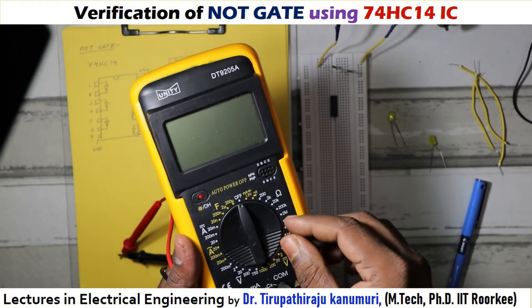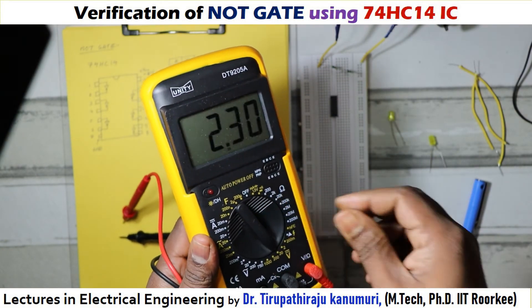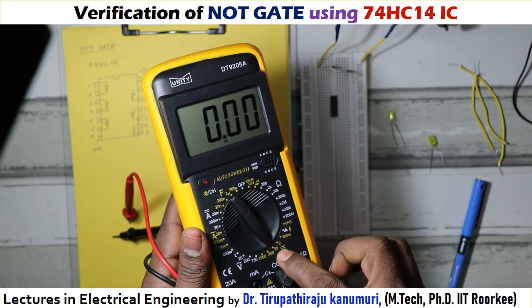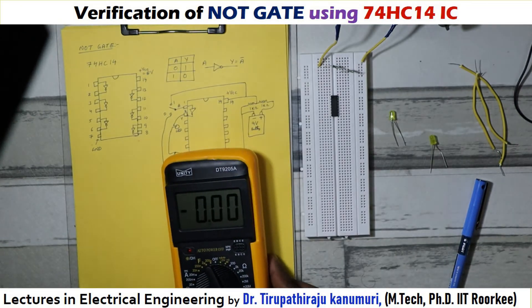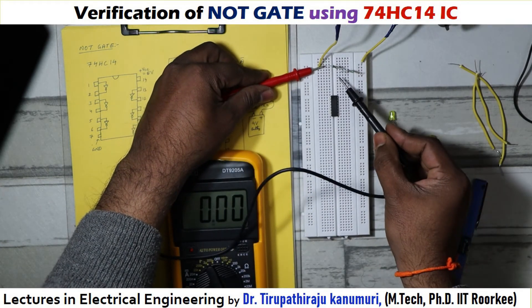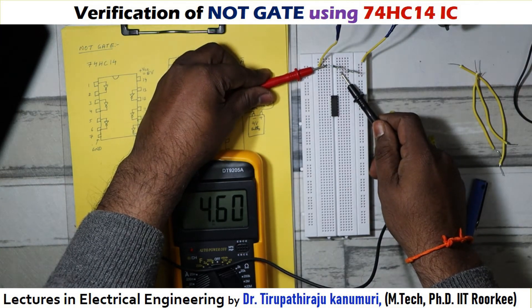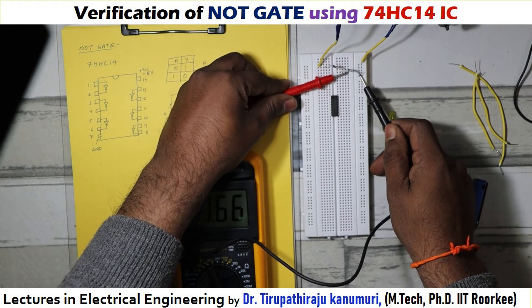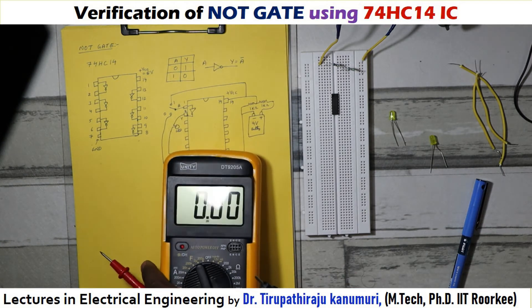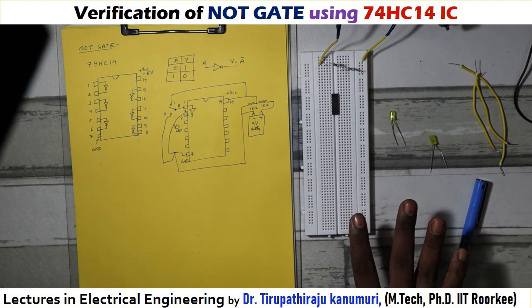To verify whether the voltage is dividing or not, I am using a multimeter. You can use any multimeter you have. I have set it to DC voltage at 20 volts. The positive terminal is connected to the red wire and the second terminal to the black wire. You can see nearly 4.6 volts across the first resistor and nearly 4.6 volts across the second one as well. This multimeter has some error and the battery is not exactly 9 volts, but they are connected in series and working properly.